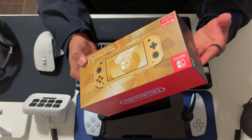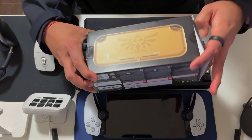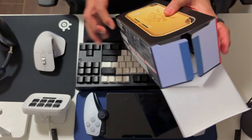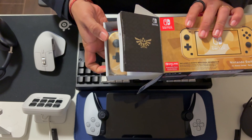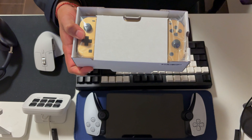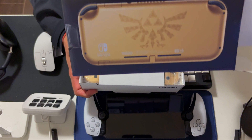I said I should unbox it on camera and show you guys what comes in the box. I already ripped the seal beforehand so I don't struggle on camera, which is something I usually do. Opening it up right away — I really like how the box is made.